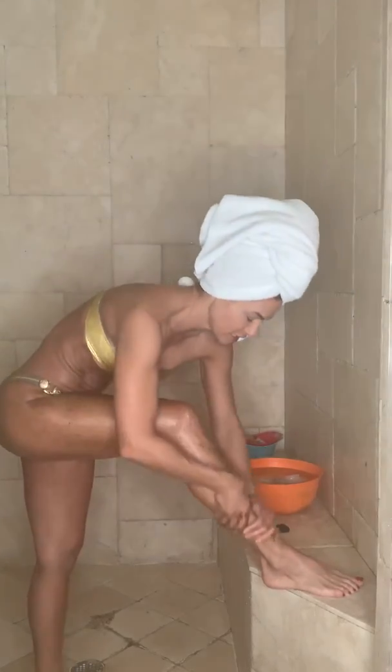It feels so good. You're going to have baby soft skin after this. Working it down on the calf now — and again, you want to keep going.